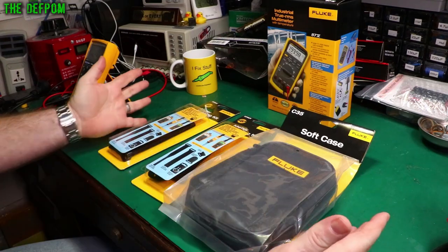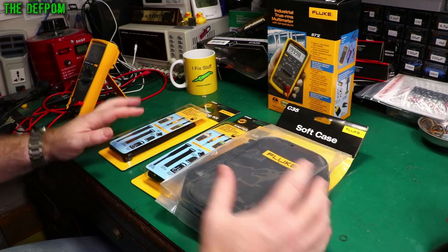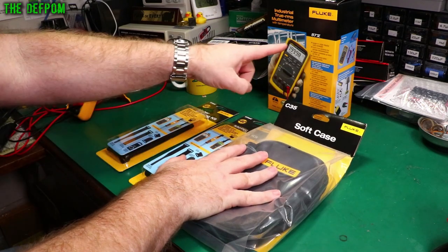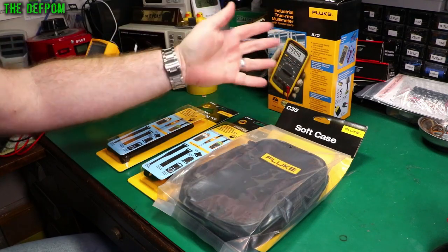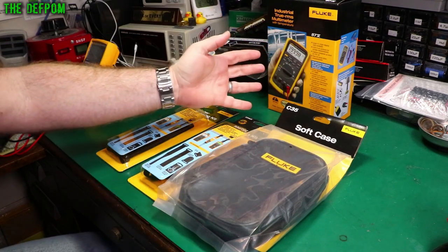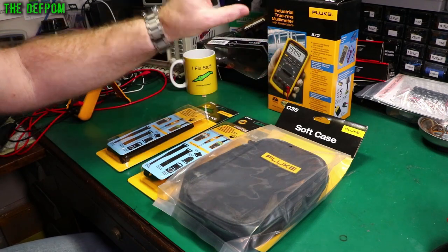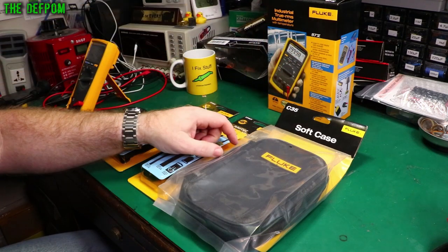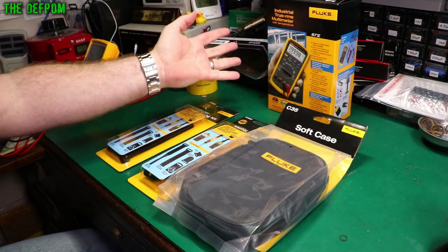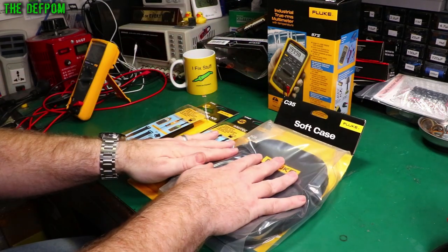This video is sponsored by Fluke, who sent me a nice selection of items to check out. We're going to look at these items in this review video. I'll be looking at the multimeter later in a separate video because I need to do full testing on it — checking accuracy, putting it on my calibrator and various references. My multimeter playlist is available, and you'll see it there once I've done that review, or subscribe to get it right away. But this time we're going to look at these things.